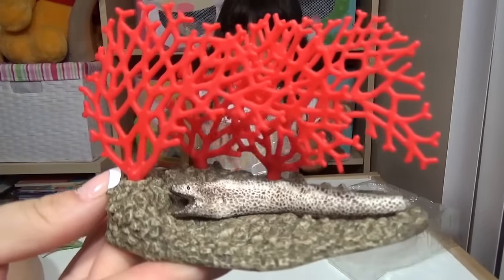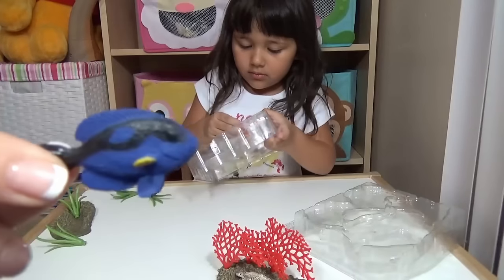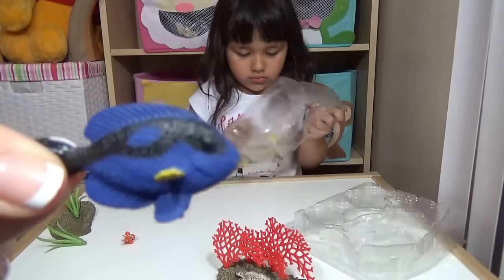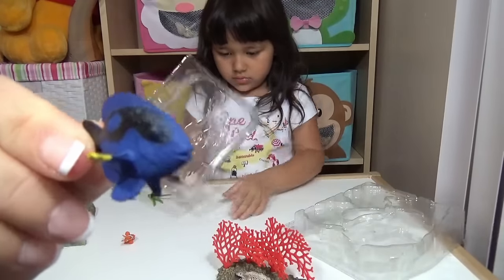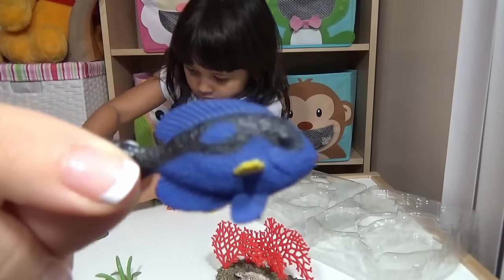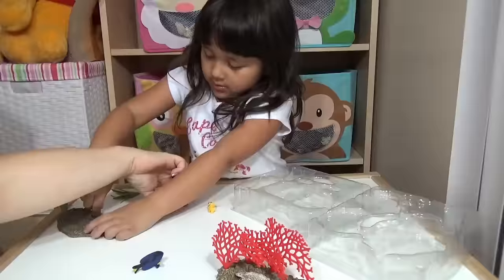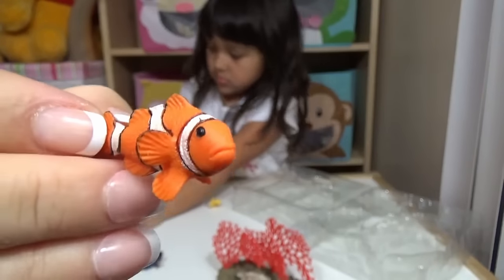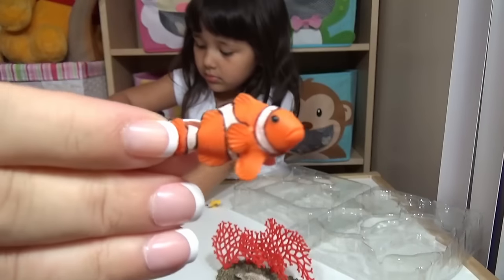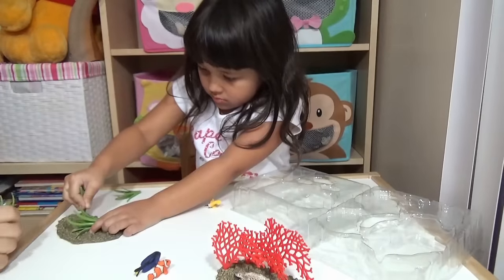This one is really really beautiful and cute. So this is the surgeon fish, and if you recognize, surgeon fish is Dory from Finding Nemo and Finding Dory. It's really cute! And then the next fish is the clownfish — that's Nemo and Marlin from the Finding Nemo and Finding Dory movies. Beautiful!